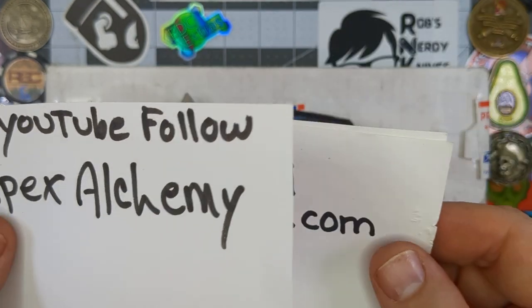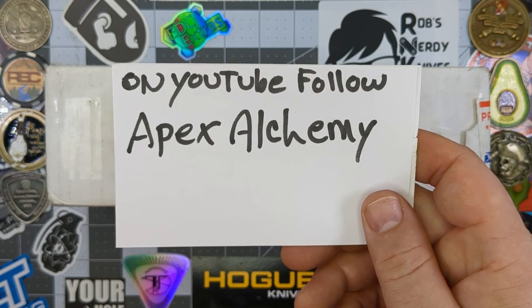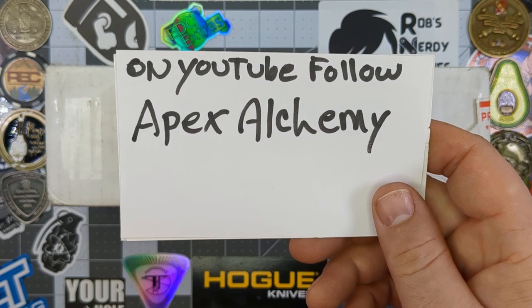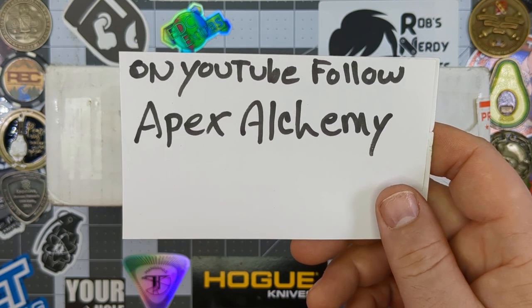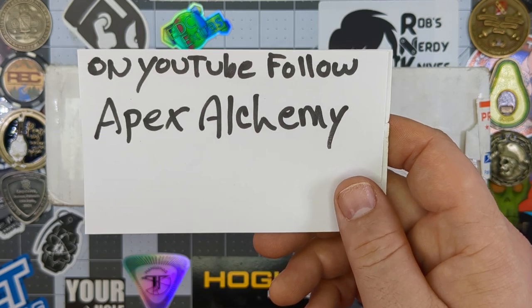This unboxing is brought to you today by the incomparable Apex Alchemy. If you'd be so kind, go ahead and give him a subscription on YouTube. Check out his channel — he's got a lot of nice knives and a lot of great content. Apex Alchemy: A-P-E-X-A-L-C-H-E-M-Y.